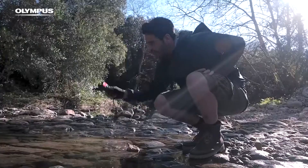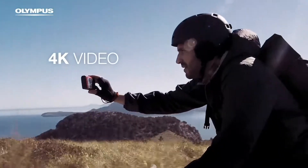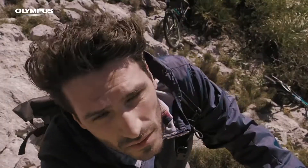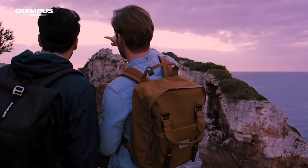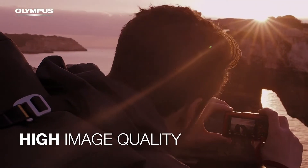Of course we have the usuals like your zoom toggle, your shutter button, your on-off switch. Over here we can move to setting up our log features, and this allows you to record a variety of really cool data from their field sensor system which includes GPS, external temperature, and altitude.